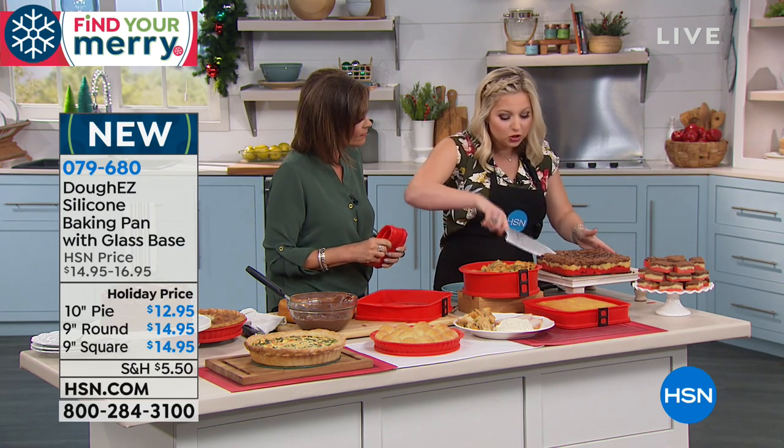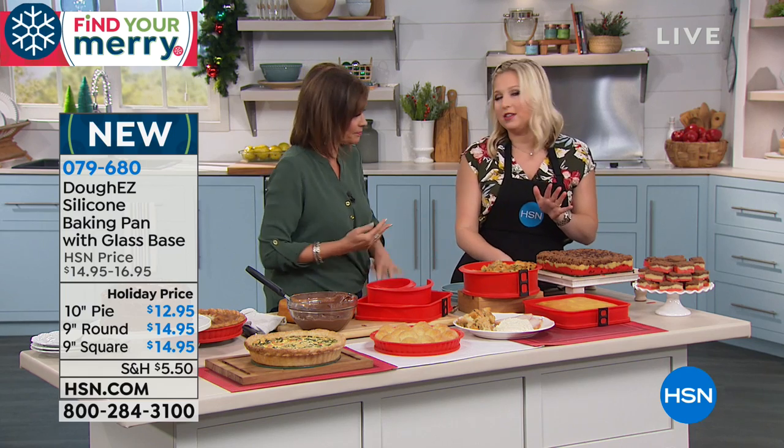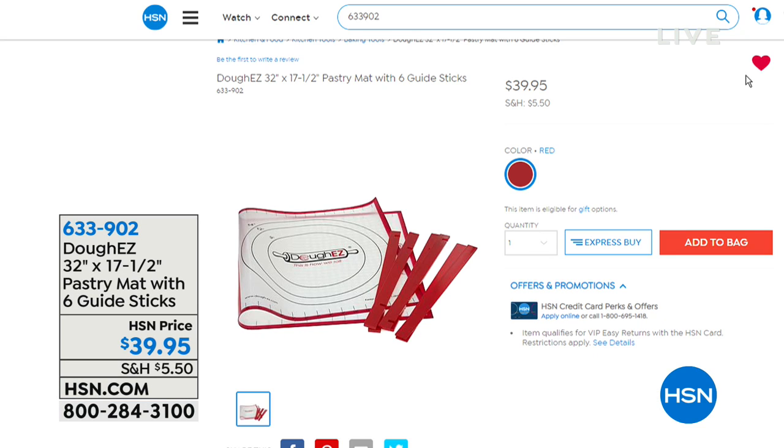Brenda Burns and the Dough Easy team have truly thought about everything with this product. She is the creator behind this, and right now she's at a world baking championship so unfortunately she couldn't be here. Listen, stay in the ordering process — this new design is only available here at that price. We also have the pastry mat that you're loving. We have limited quantity on it — it comes with six guide sticks and it is $39.95. You get everything you need, and you don't have to worry about flour or anything else with your pastry mat.